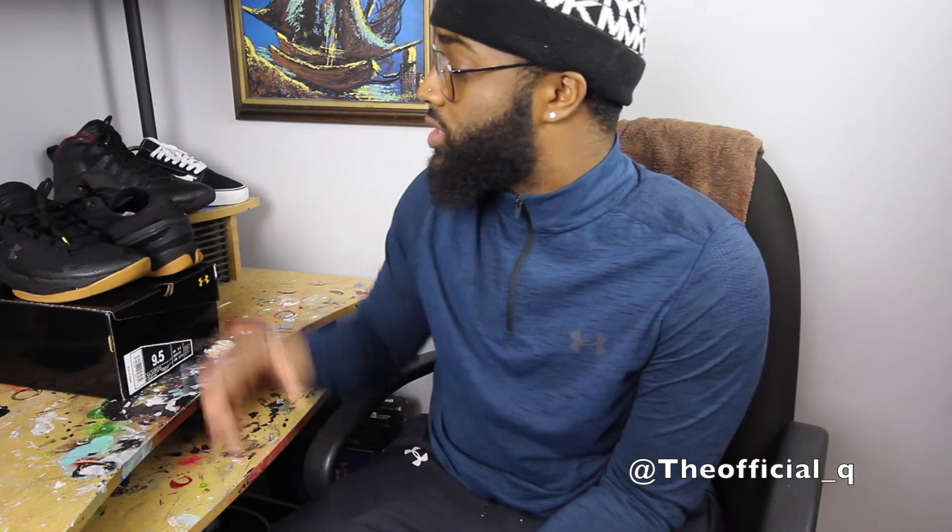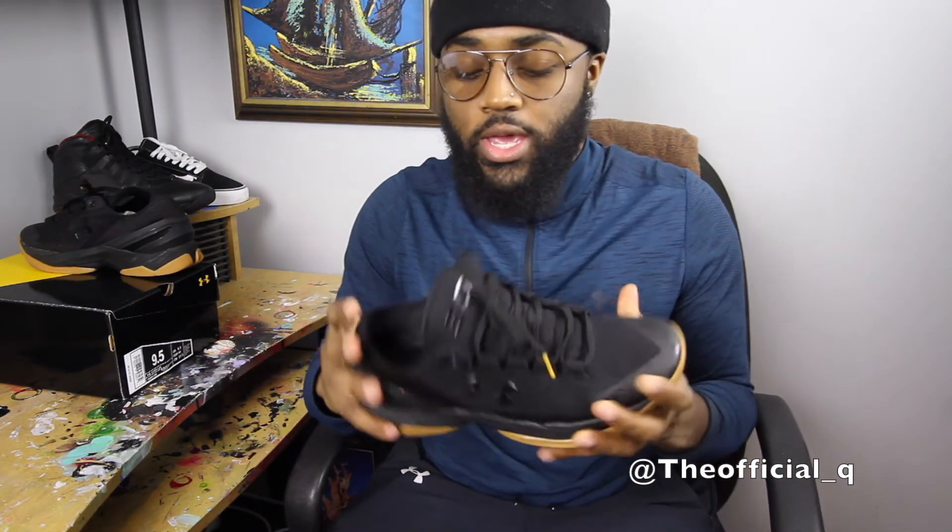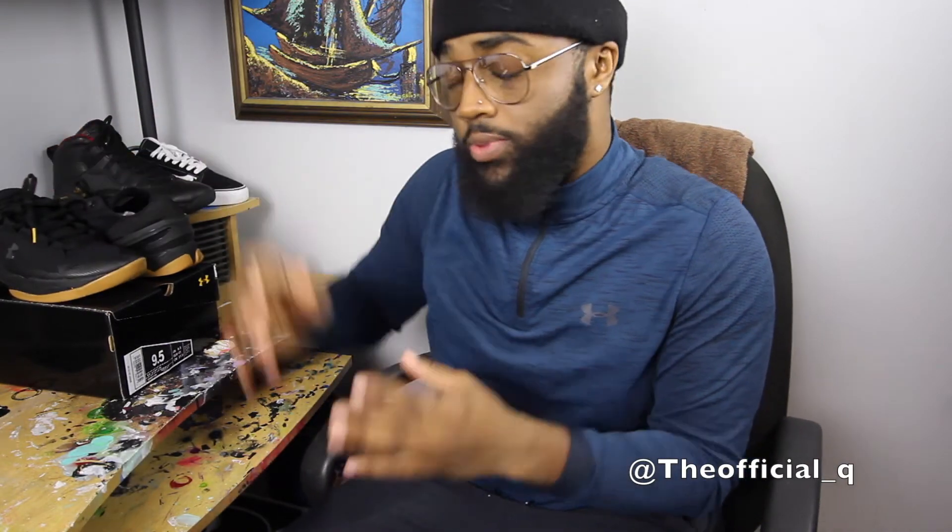Unfortunately, I won't be able to do an on-feet look because it is nighttime right now. So next video, that's my aim — I'm going to try to do an on-feet look for you guys, to show how they look with pants, shorts, joggers, or whatever. This shoe is mostly good for people with square feet, and if you've been watching my videos you know I have square feet. It's really, really comfortable for a square-foot type of person. It's very comfortable, breathable, and my feet don't sweat inside the shoe.